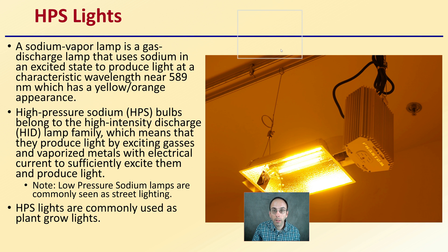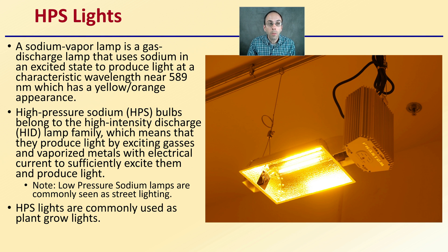HPS lights use a sodium vapor lamp, which is a gas discharge lamp that uses sodium in an excited state to produce light at a characteristic wavelength near 589 nanometers, giving that yellow-orange appearance. HPS bulbs belong to the high-intensity discharge, or HID, lamp family, producing light via excited gases and vaporized metals. Note that low-pressure sodium lamps, commonly seen as street lighting, are not the same as these high-pressure sodium lights.